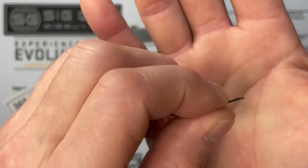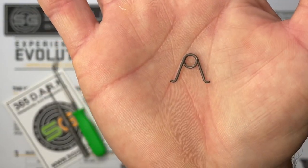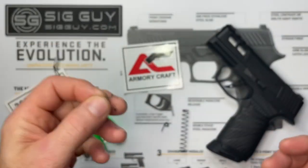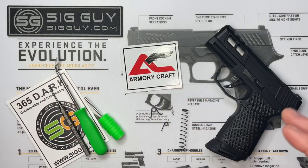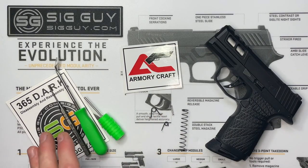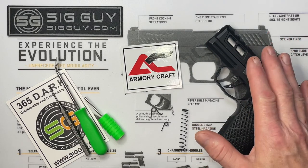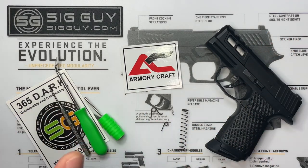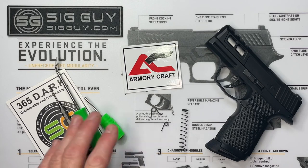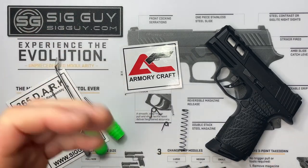That plus 10% trigger return spring helps with the mushy reset on the P365. Most kits don't include this spring, but Armory Craft is including it for less than competitor kits. I also have a P365 disassembly and reassembly toolkit on sigguy.com with three different tools that make this job a lot easier. You'll see how each tool is used throughout the video.